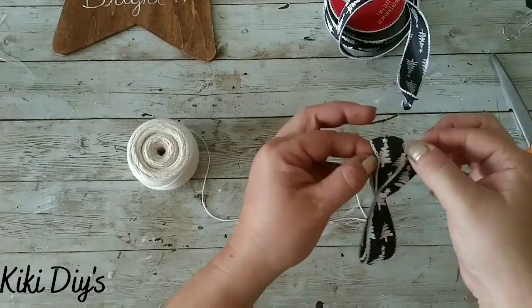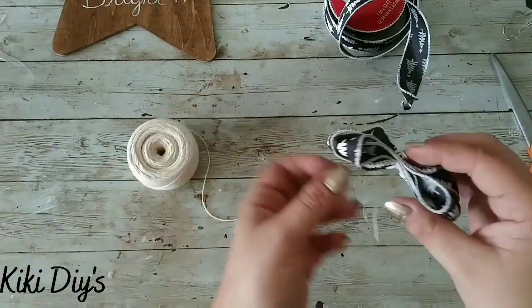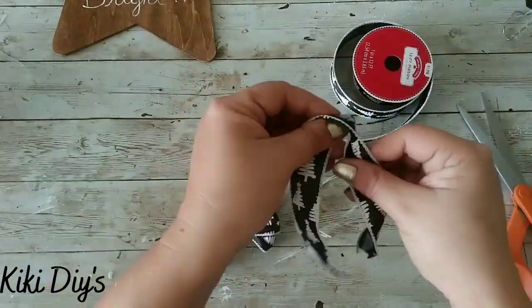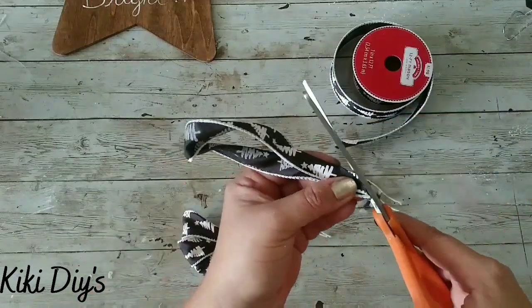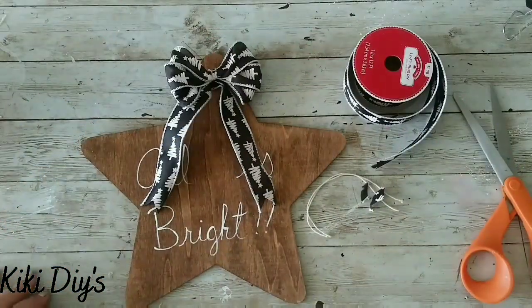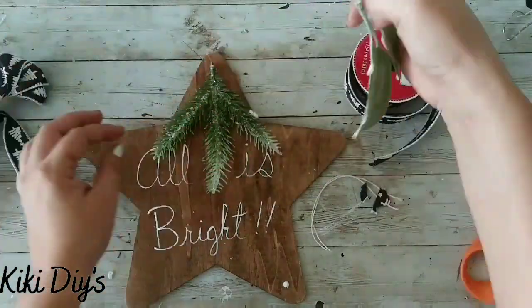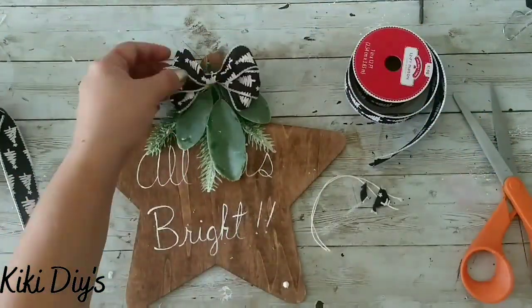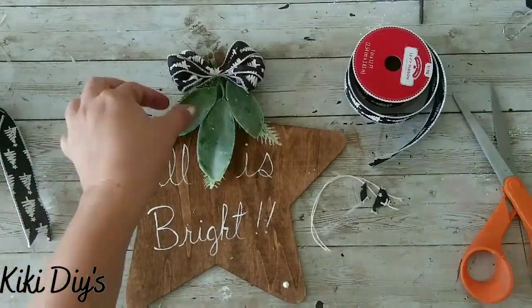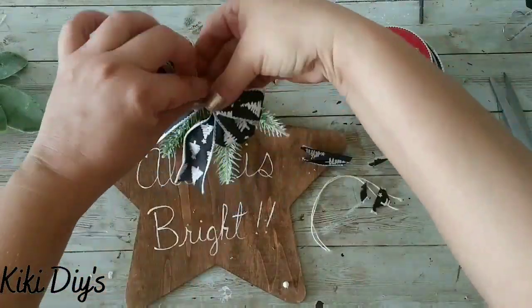Then we are gonna do what I love doing the most — fluffing! After we fluff that, we're gonna cut the excess twine, take a little bit more of that ribbon, and do dovetails on those legs. Then we're gonna measure them — they are too long. I'm gonna grab this greenery from Walmart and add it, removing the bigger leaves to use just the pine ones with my bow.